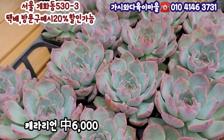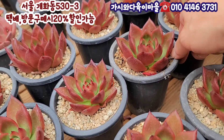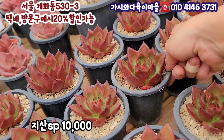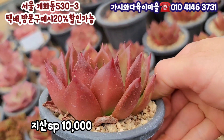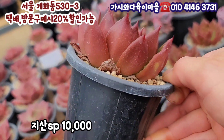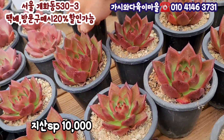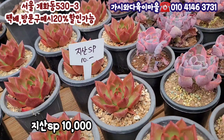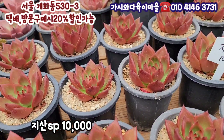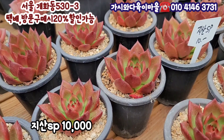색깔이 너무 예쁜데 요거 케라리언이에요. 케라리언 10cm 가량 되는 케라리언, 이거는 6,000원에 여러분께 소개를 해드려요. 와 색깔이 정말 예쁘네요. 고급지게 색깔을 내줘요. 이거 점점 색깔을 하루가 다르게 바뀌어주고 있어요. 색깔 반짝반짝한 그런 느낌으로 해서 검은색 위에는 빨간색이 좀 진하고요. 밑에 부분은 좀 연하죠. 앞에 안쪽까지 빨강으로 다 물들 것 같습니다. 요거 가격은요, 만원이에요. 지산 SP라고 써 있어요. 지산 SP입니다. 빨간색의 물듬을 보여주는 가격 이거는 만원이에요.